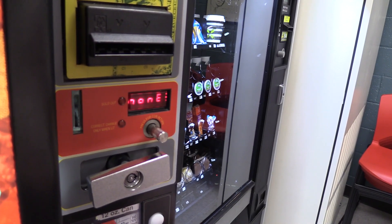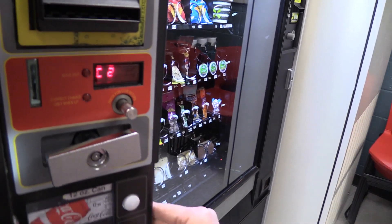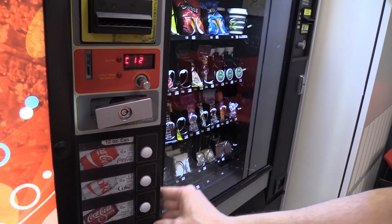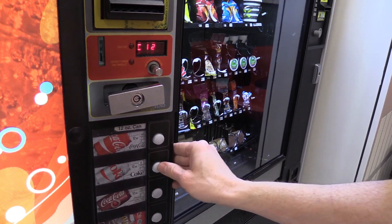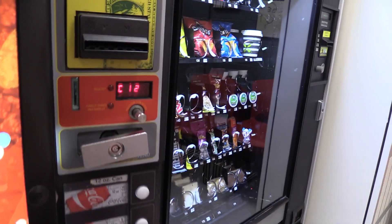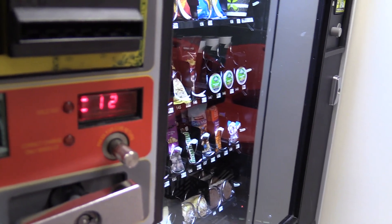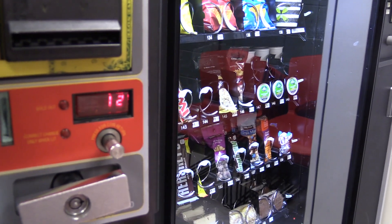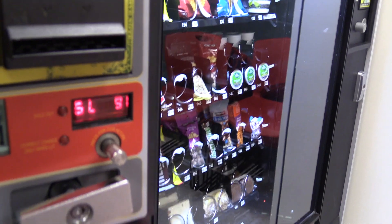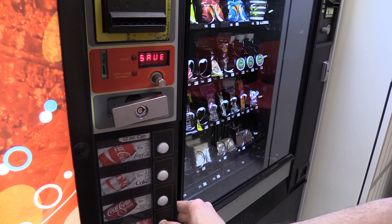Let's do the last one: selection nine, which is column 12 for water. Press Enter, navigate up to column 12, press Enter, turn that zero to a one, press Enter. We've now set all selections. To exit, press the one button — it confirms selection nine is column 12 — then press one again. It says 'Save.' Press four to enter and save.